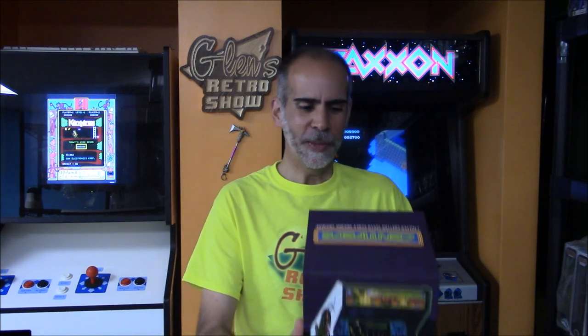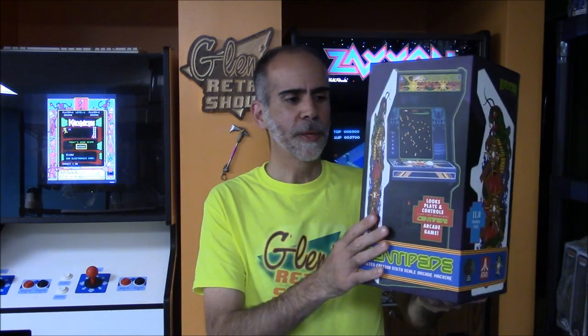Hi everybody, thank you for joining me on today's edition of Glenn's Retro Show. Today's episode is about the first item I backed on Kickstarter, and it arrived yesterday in a nice heavy box. It's the Replicade Centipede. Let's kind of get into the video already.